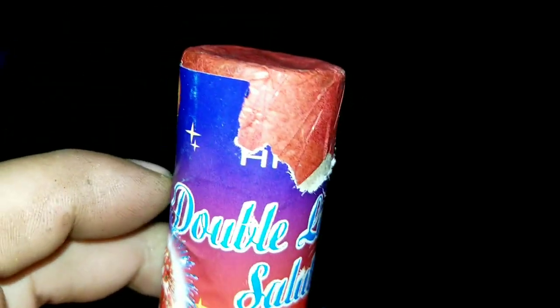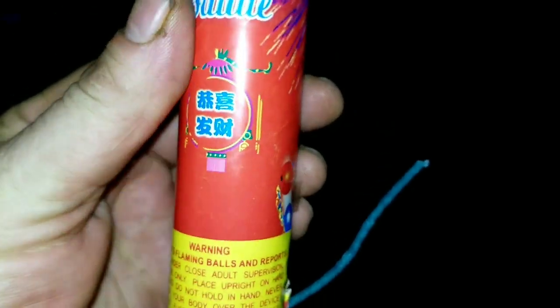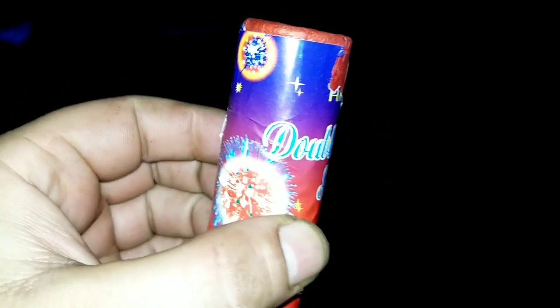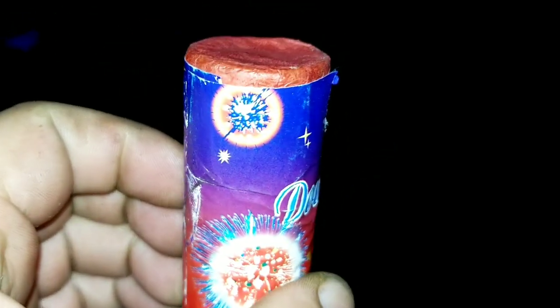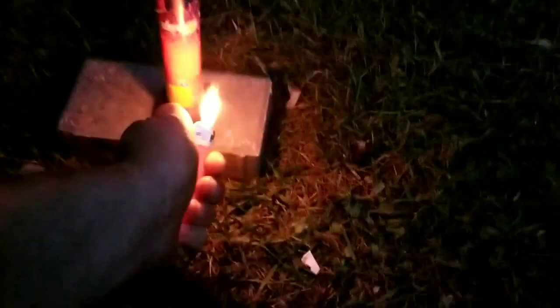I took off the numbers for a reason — that's why you see part of the cover off there. These are already out there, so no big deal. Nothing new, and let's let it rip. We'll do this double lantern. Get back a little bit.